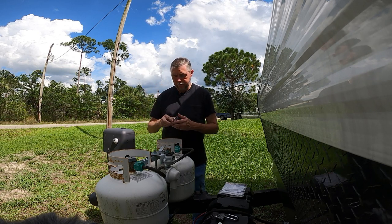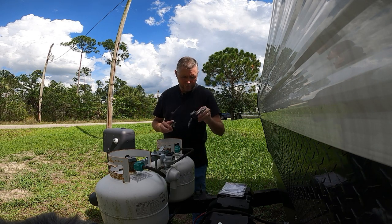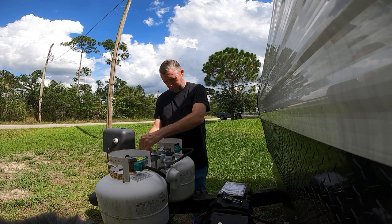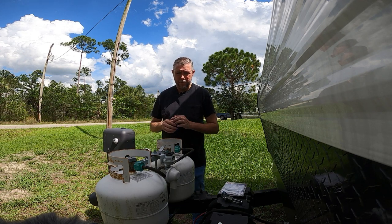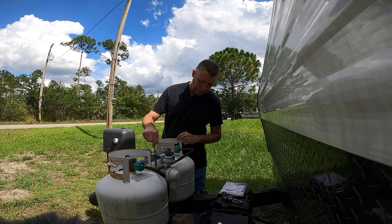Get yourself a decent lock — unlike this style lock which can be cut very easily. I prefer to use one of these on this. Throw it on there, it's not going anywhere. The only way this is going anywhere is if they cut this threaded rod, which I don't think they're going to do too easily.